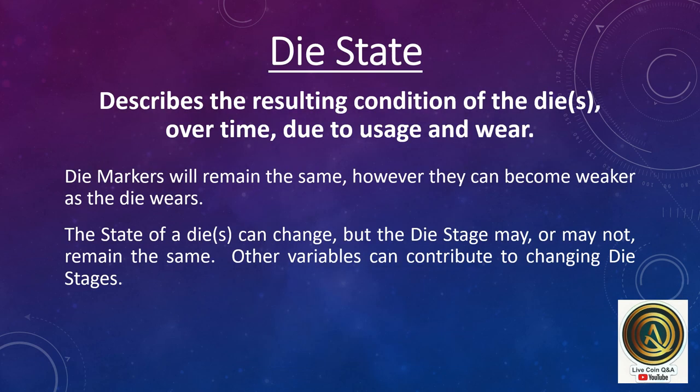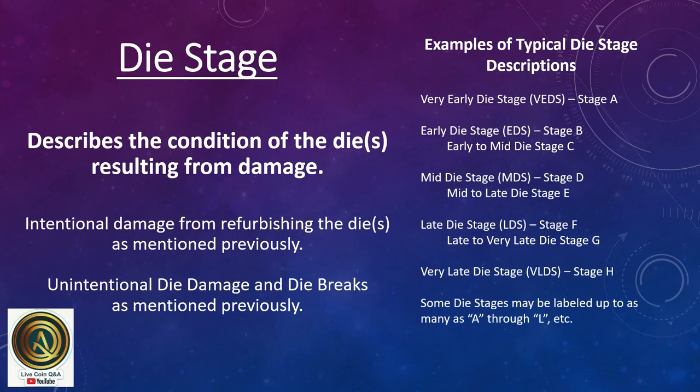Die state describes the resulting condition of the die over time due to usage and wear. Die markers will remain the same, however they can become weaker as the die wears. The state of a die can change, but the die stage may or may not remain the same. Other variables can also contribute to changing die stages. Die stage is described as the condition of the die resulting from damage, whereas die state is a result of die wear.